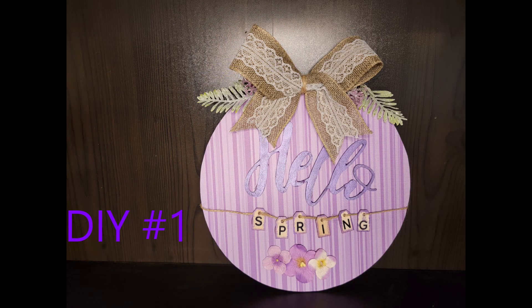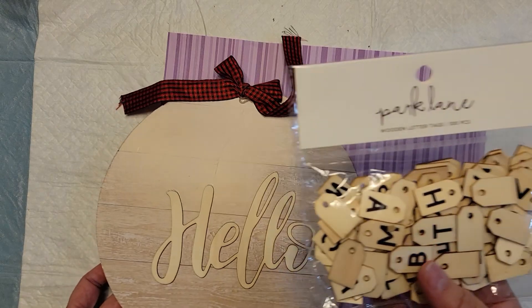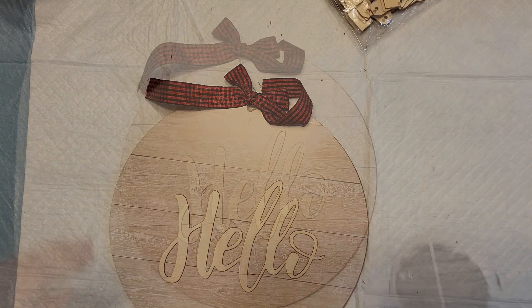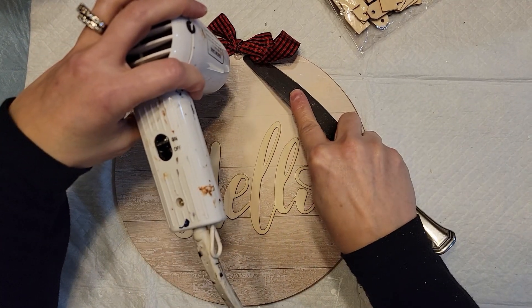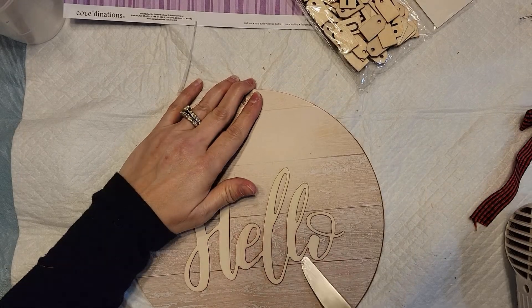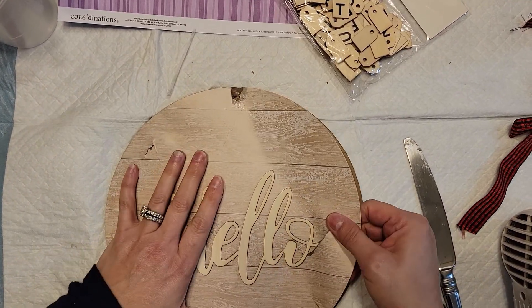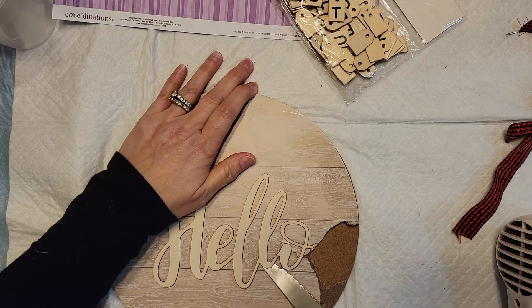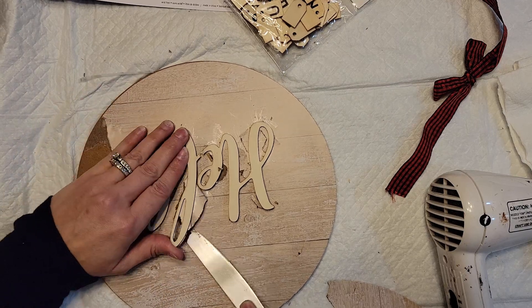Here is DIY number one. I started off with a sign from Dollar Tree, some really cool little alphabet tags from Joann's, and paper from Joann's as well. I'm using my heat gun to melt the glue on that bow and the 'hello' sign. Since I'm not at home I didn't have my Cricut spatula, so I'm using a little table knife to get those letters up.